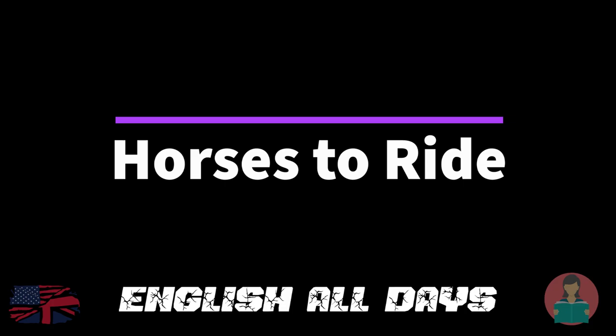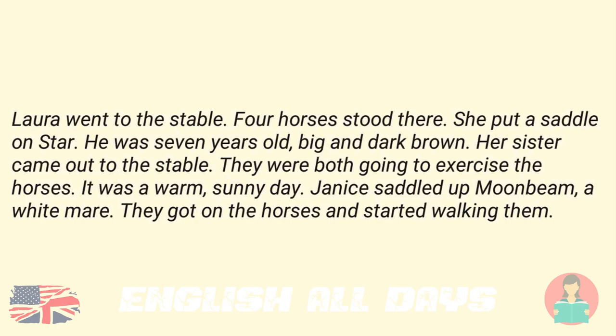Horses to Ride. Laura went to the stable. Four horses stood there. She put a saddle on Star. He was seven years old, big and dark brown. Her sister came out to the stable. They were both going to exercise the horses. It was a warm, sunny day. Janice saddled up Moonbeam, a white mare. They got on the horses and started walking them.